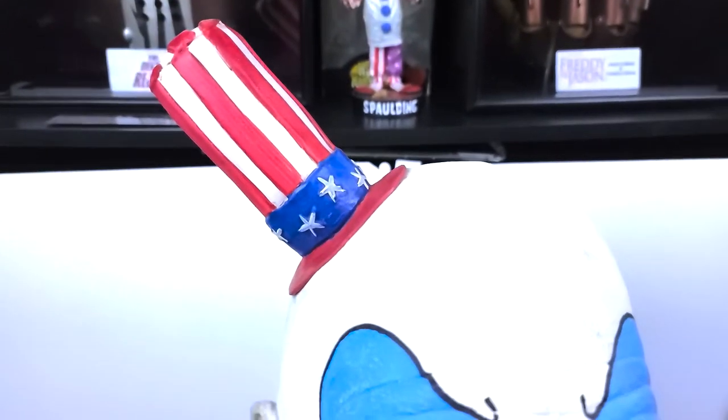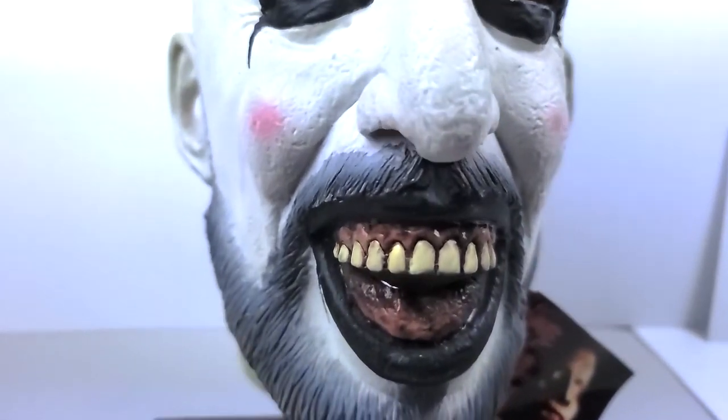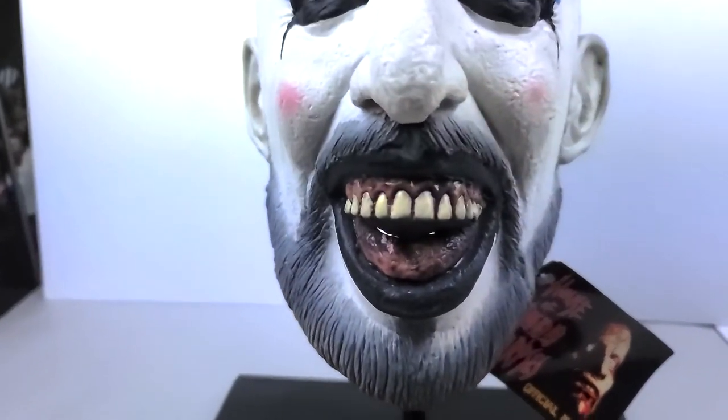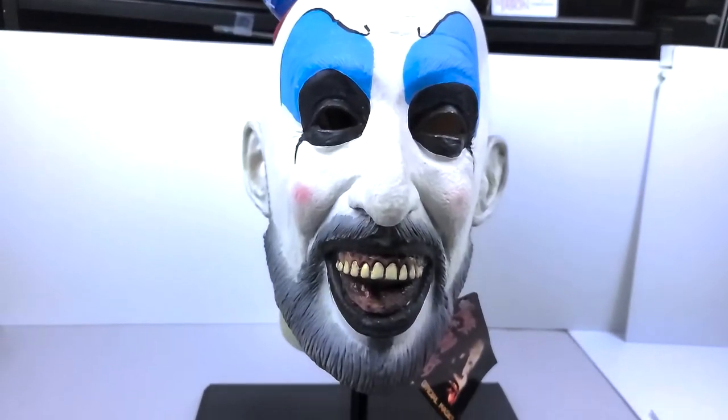All right guys, so here we have it. This is Captain Spalding, AKA Cutter, AKA Mr. Studio Girl, AKA Sid Haig from House of a Thousand Corpses and Devil's Rejects, and technically Three from Hell if you want to count it. This is the Bump in the Night Studio mask, and it still has the official tag on it — it's one of my favorite ones out there.